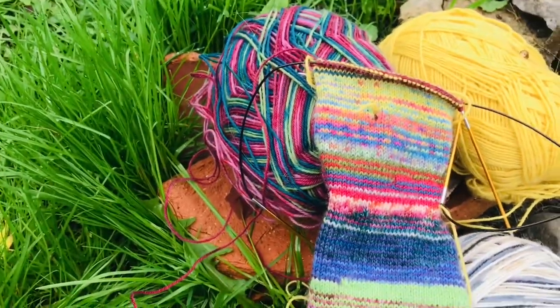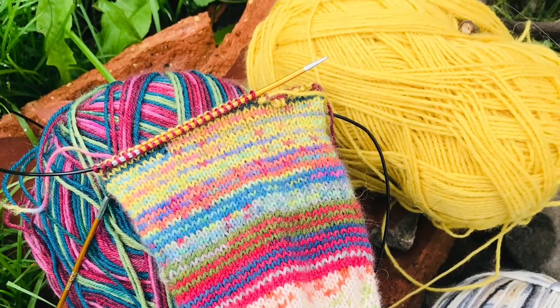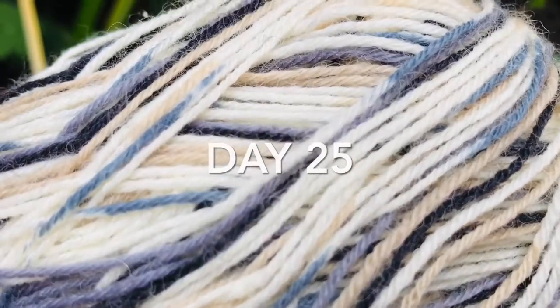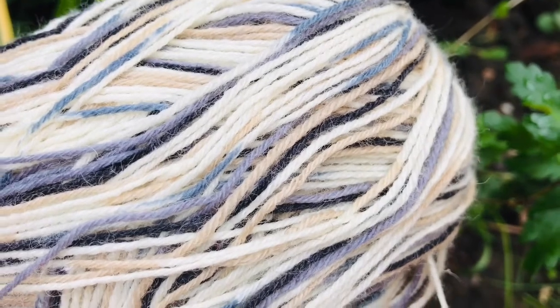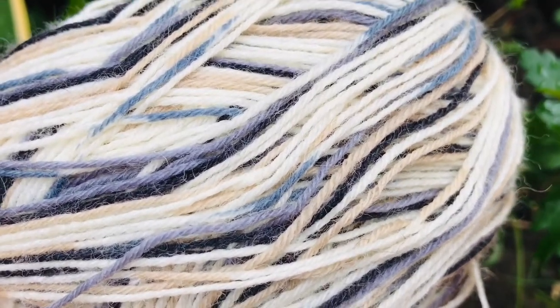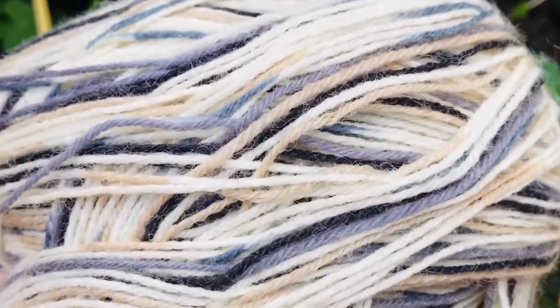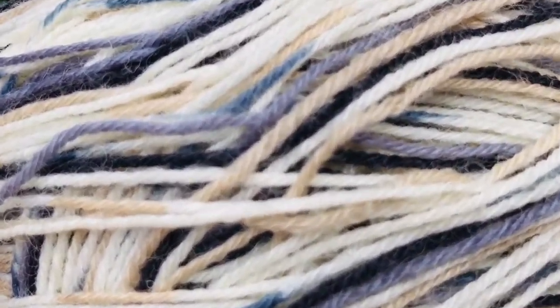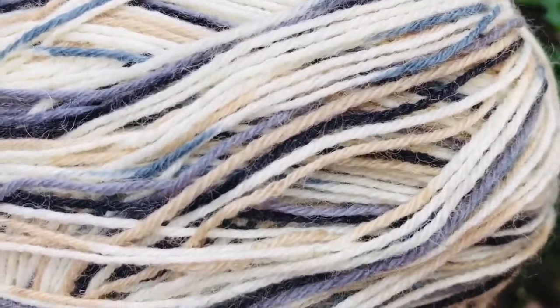Happy knitting for now. This is the add-in for today and it's this really nice neutral four ply or finger yarn from Seven Stitches in Stourport, and it's a Woolcraft yarn. I've got the ball band somewhere so I will hopefully be able to share that with you.